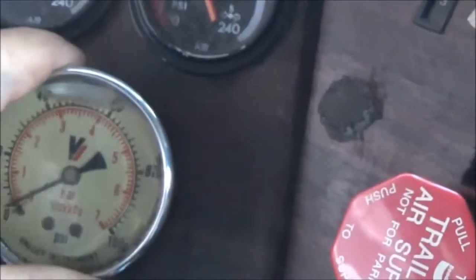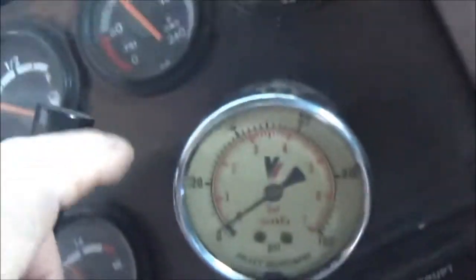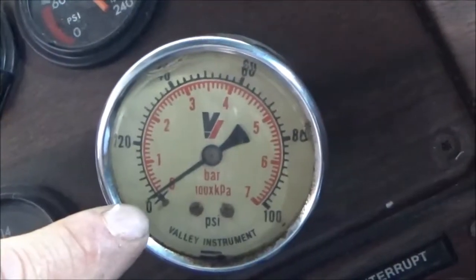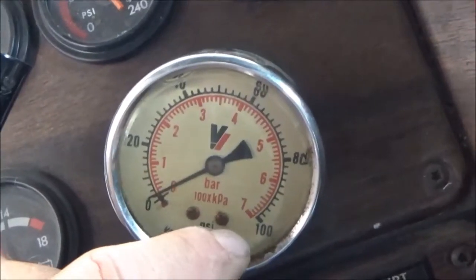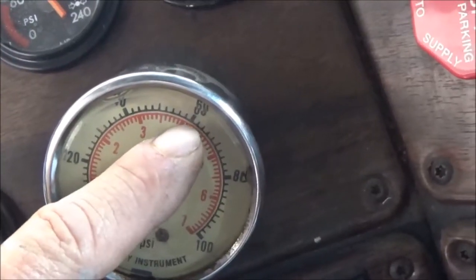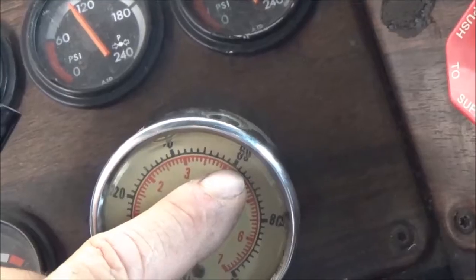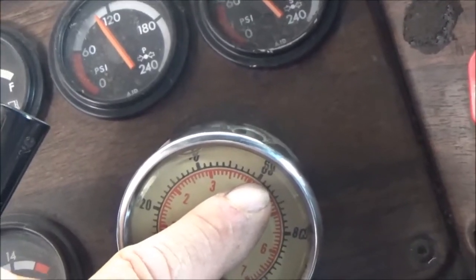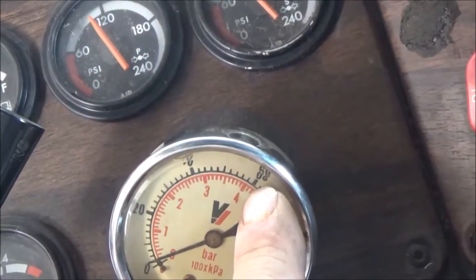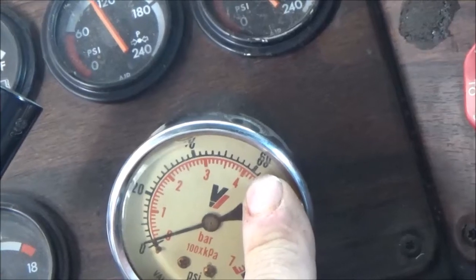The gauge is just hanging loose in there — it used to be glued in but it pops out. It's showing maybe two or three pounds of air right now. This gauge only goes up to a hundred pounds, and that's all I want, because sixty pounds on most trucks is what the airbags on the suspension require to be right at your thirty-four thousand pounds.